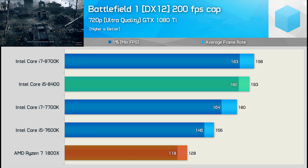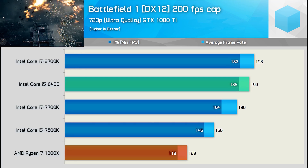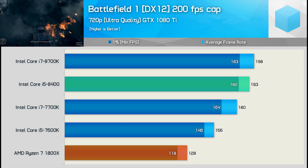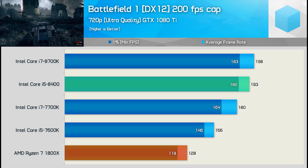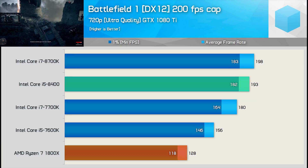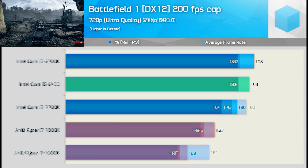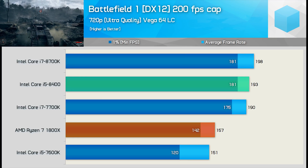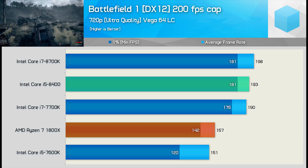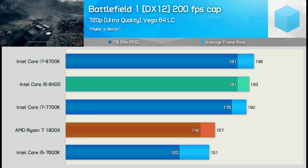The 720p results using the GTX 1080 Ti show the Core i5-8400 was still able to match the 8700K, though without the 200fps frame cap the margin is likely to grow. The 8400 was also 50% faster than the Ryzen 7 1800X — a pretty massive margin. Using Vega 64, the Core i5-8400's performance remained much the same, but the Ryzen 7 1800X is now 22% faster, placing it ahead of the 7600K.